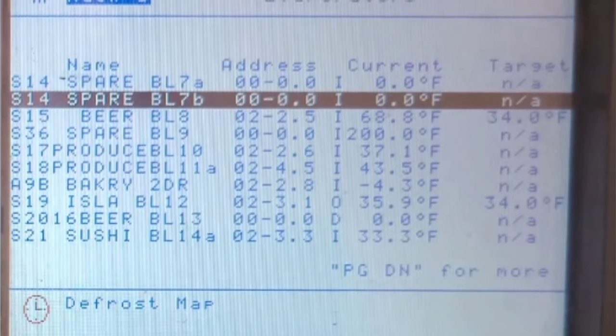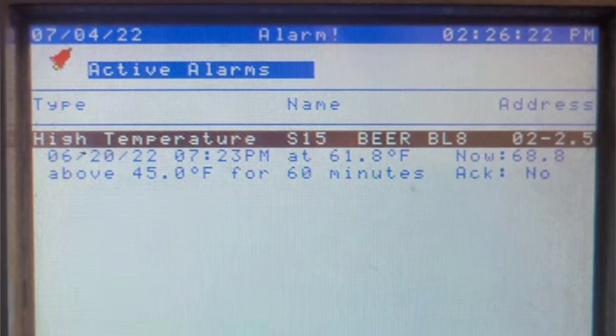Here's a little bit more of a clear picture on the controller. And then this is the alarm screen with the only alarm. If you look closely, you can see that the alarm occurred on June 20th. And today was July 4th. So it had been over two weeks that the beer has been above 60 degrees.